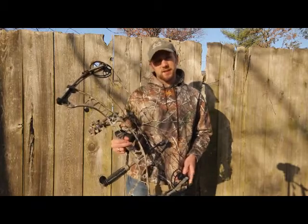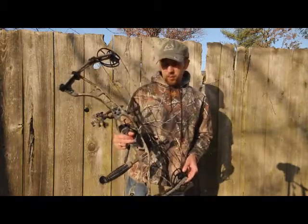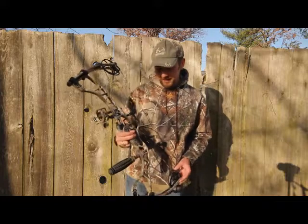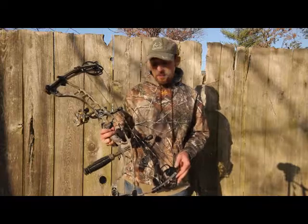It's actually the most compact dual hunting bow that Hoyt has ever designed. It's also very lightweight, coming in at 3.8 pounds. It actually puts it into Matthew's Helium territory — slightly heavier than the Helium, but not by much.